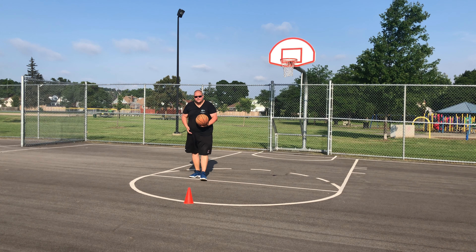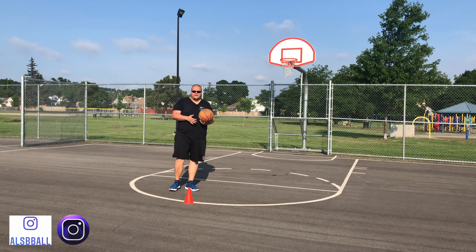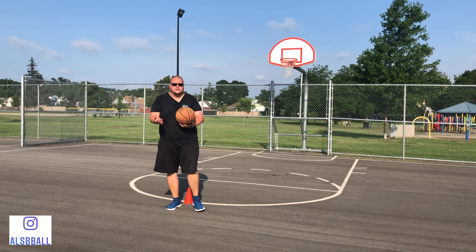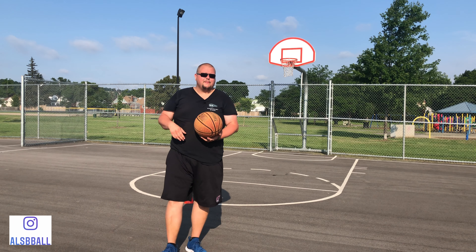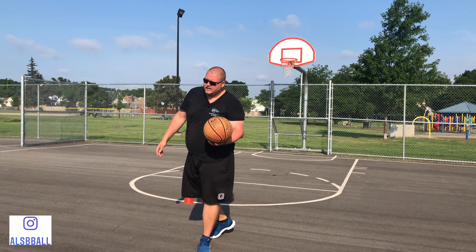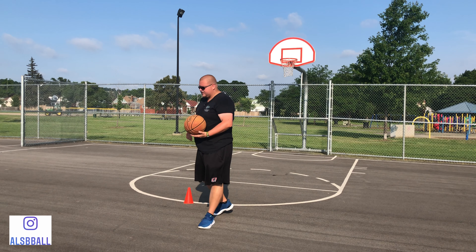All you really need in this first drill is a pair of shoes, a pylon, a piece of clothing — whatever it may be, it doesn't matter. All you need is something to break the ankles. You can even use another player. If you have a friend with you, he can be a dummy on the court, and then you can use each other to do the same drill. Basically you just need to break the ankles of that pylon.